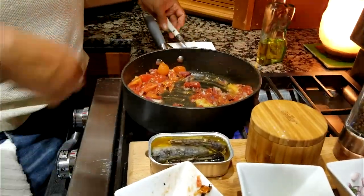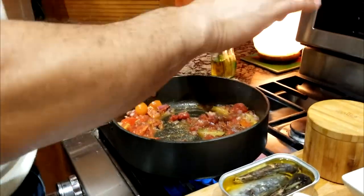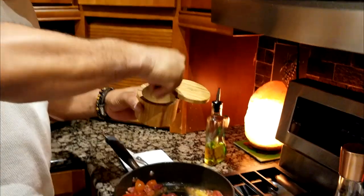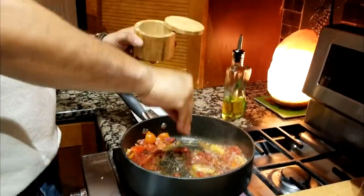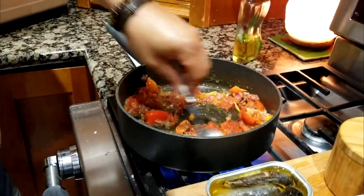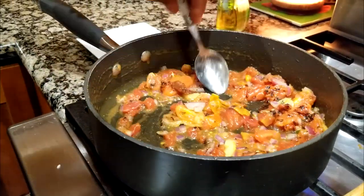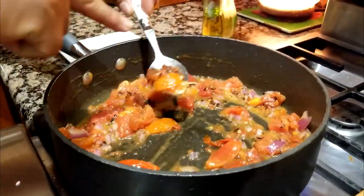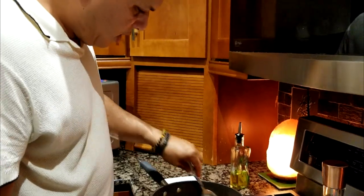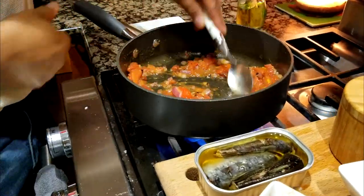Now add your salt and pepper to taste — some people like a lot of pepper, some just a little, and salt to your taste. Continue stirring all that goodness. You can see the fire-roasted tomatoes mixed with the regular tomatoes and onions, and all that flavor is becoming like a sauce together.